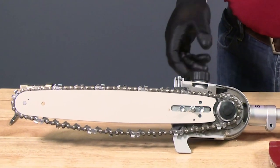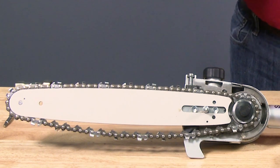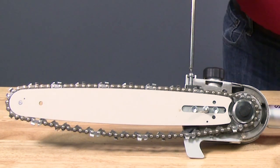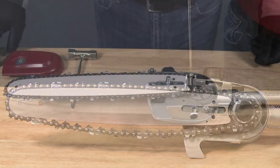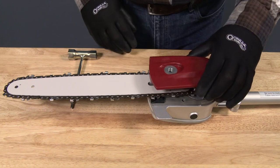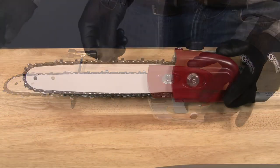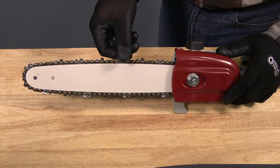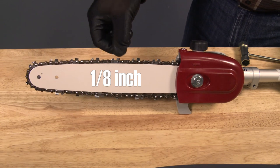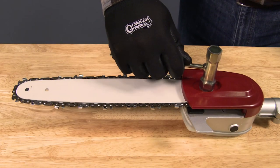With the chain loosely installed in the guide bar groove, begin to tension the chain by turning the tension bolt clockwise until the chain has about 1/16th of an inch of slack between it and the guide bar. Reinstall the chain cover and lightly tighten the guide bar, then recheck the saw chain tension. With the guide bar pulled upward, the chain slack should be about 1/8th of an inch. Tighten the guide bar nut securely.